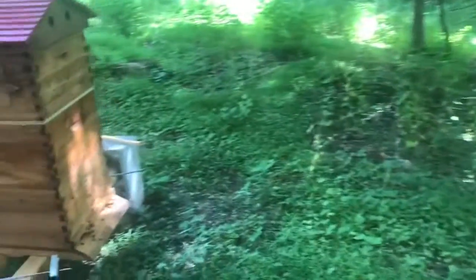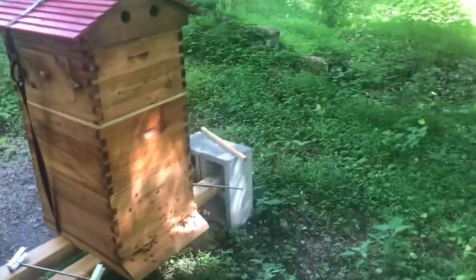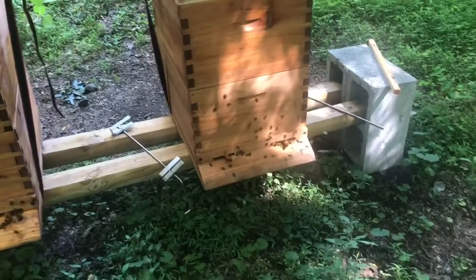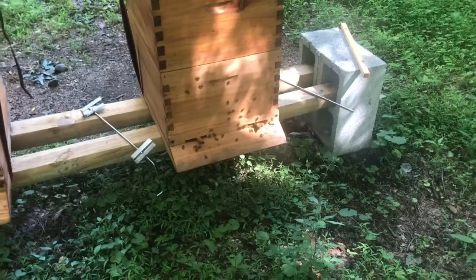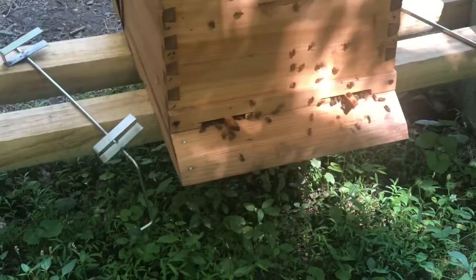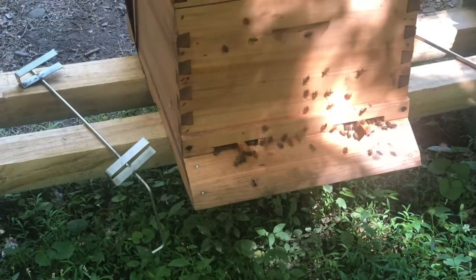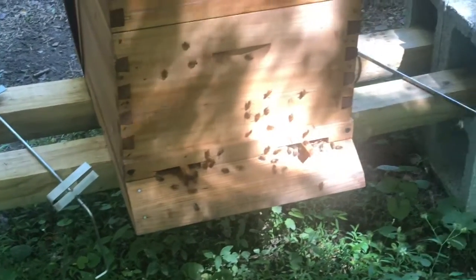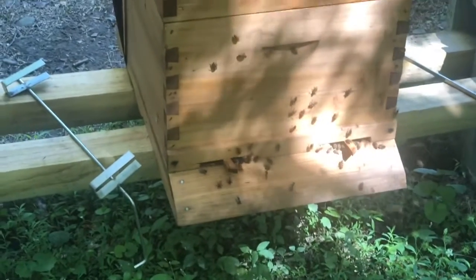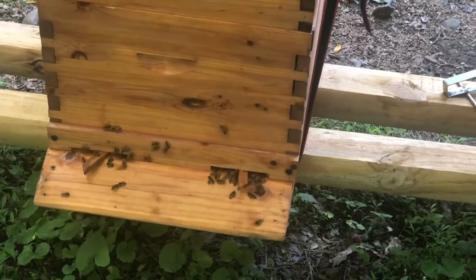I'm going to come down to do a hive inspection today. It's a little bit earlier than I normally do it, only around 10 a.m. I see a lot of activity. When I came down here first I wasn't going to do an inspection today, but the whole side of this hive was covered. It's not really bearding — half the bees are gone now. I think they call it washboarding. It's not happening on the giant's hive so much, only the cowboy's hive.